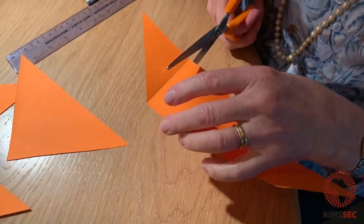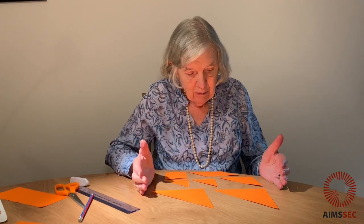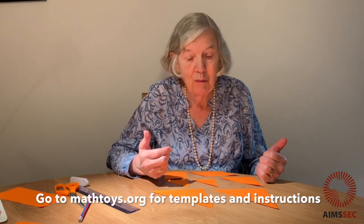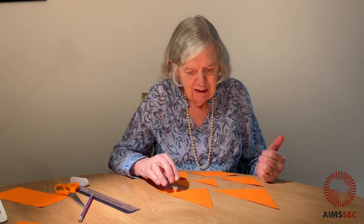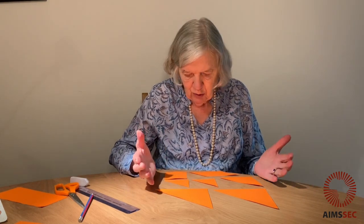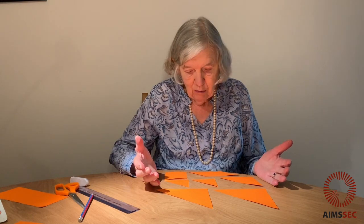Now we'll cut those out. We've got our tangram — our pieces. Go to mathstoys.org, you'll find a template for making one. But I expect you've been brave and adventurous and you've used my folding method and made your own. You should have seven pieces.